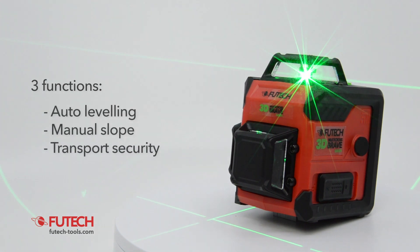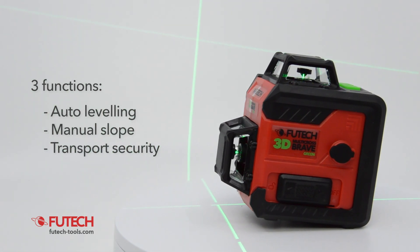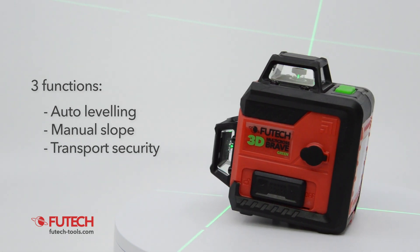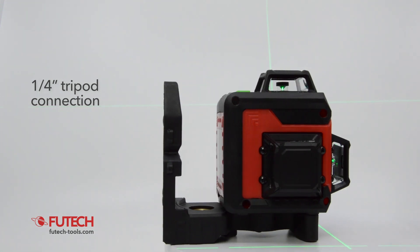You can use the pendulum lock to make manual slopes. The transport security protects the pendulum against damage during transport. The Fiutec MC3D Brave can be mounted on a tripod with a one-fourth connection.